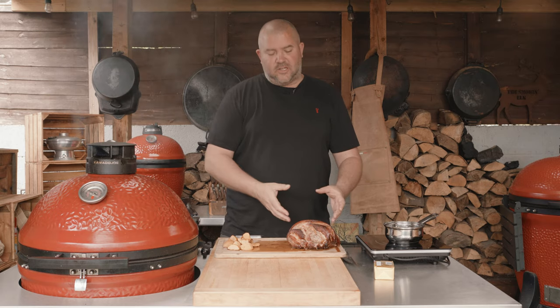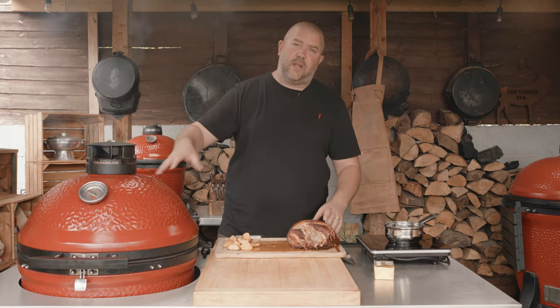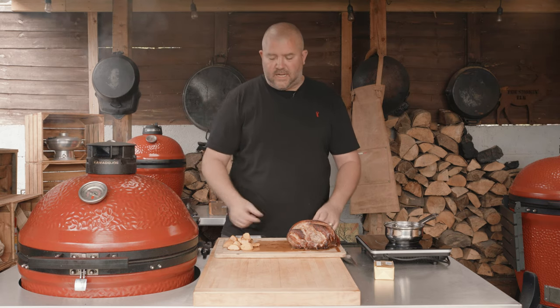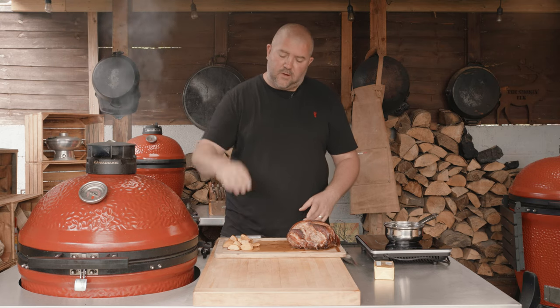The pork is done — as you can see it hit just over 60°C, so I'm going to rest that now and we're going to get it back on shortly to crisp up the skin and get that lovely crispy crackling. While that's resting, I'm going to knock up the apple sauce. We've got these apples here that we put a touch of apple smoke onto — they're feeling nice and soft, so I'm going to dice those up.